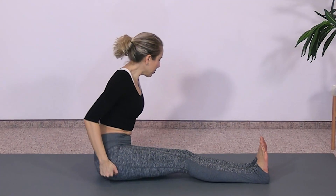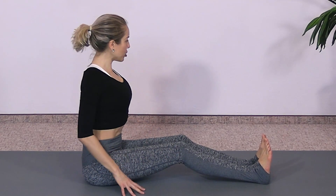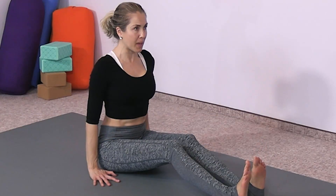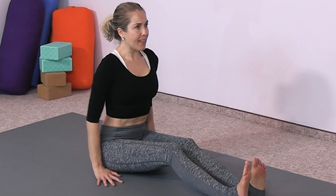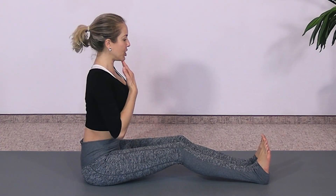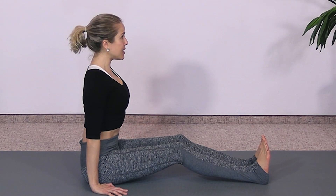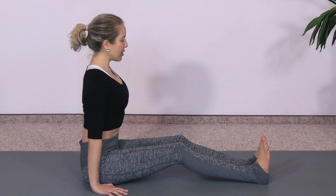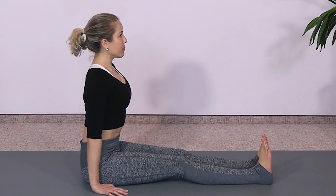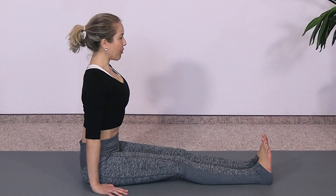Bring your butt cheeks behind you — really reach your bum back toward the back of the room. For this first move you're going to bend your knees just a little bit, roll your shoulders down and back, hands flat on the ground. If you can straighten your legs, great, but for most people you'll need to bend the knees just a bit. This position is called Dandasana. It's all about alignment — lift through your back, gently draw your chin in, lengthen through the back of the neck, and press your hands down. Hold for one more breath.